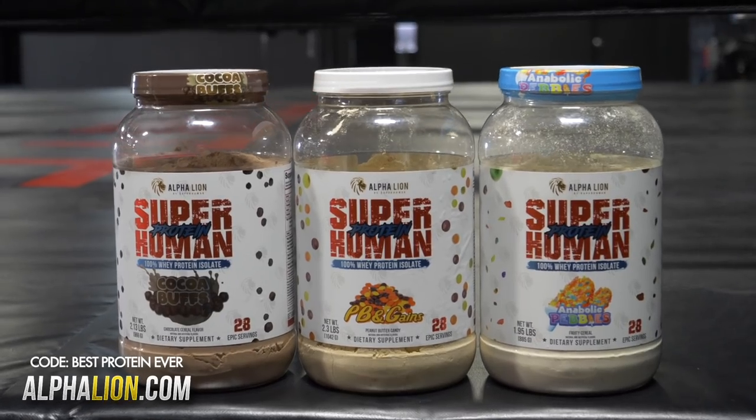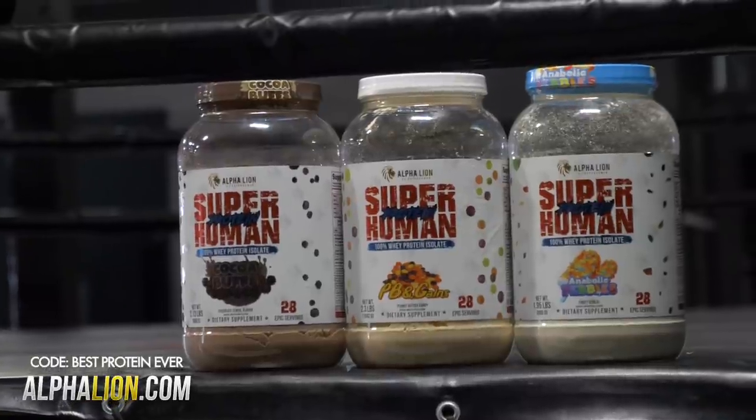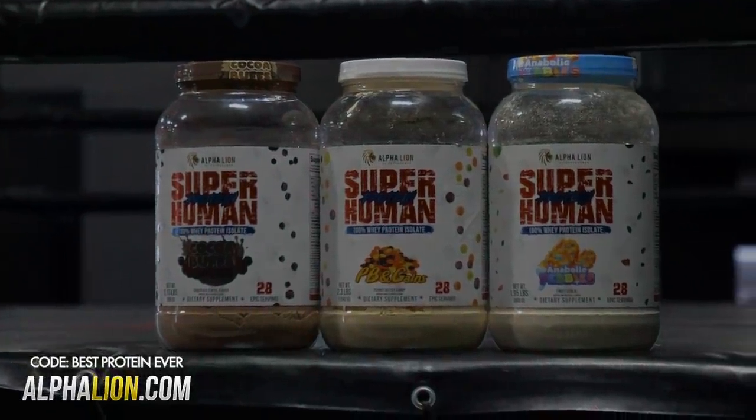This was episode number three. If you missed any of the first two episodes in the series, tap the link down below and I will see you guys on episode number four.